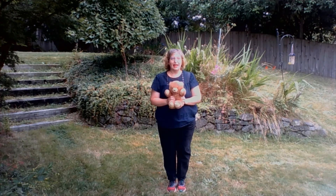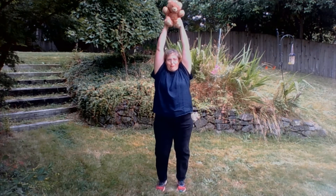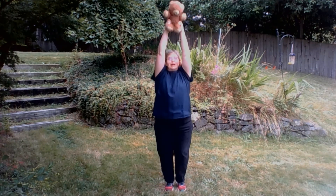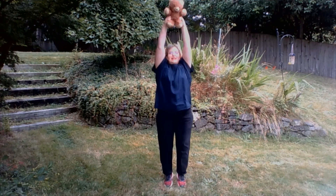Teddy bear, teddy bear, reach up high. Reach up high. Teddy bear, teddy bear, jump to the sky. Jump, jump, jump.